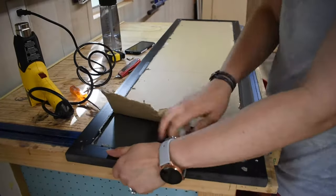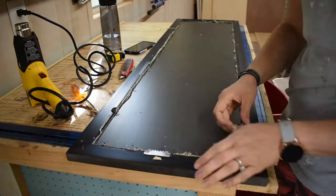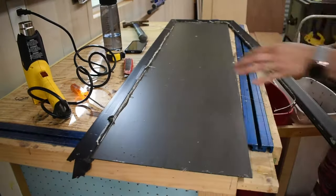To start off this build I decided to take the mirror apart by taking off the back and breaking the frame apart carefully, not to break the mirror. I did this so I could figure out the dimensions I would need for my lumber.